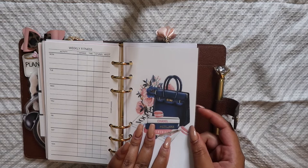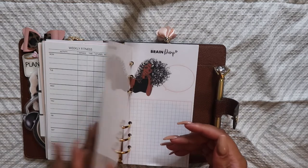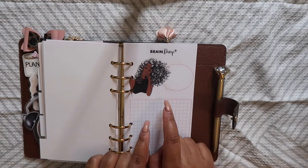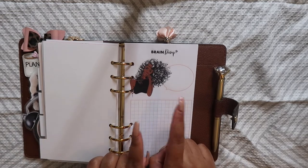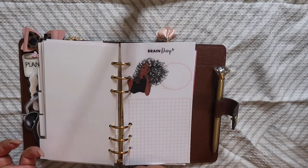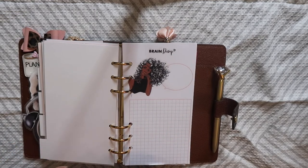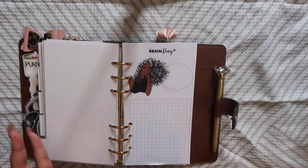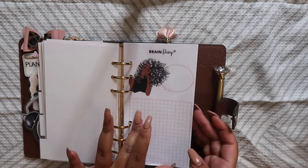I believe this is the last Clever Planner insert. From here I have just a brain dump note-taking section that I printed off of Etsy. I'm not entirely sure of the shop — just check the description box, I'll tell you where I got everything from. Either way, it's a really cute layout and it was only $2.